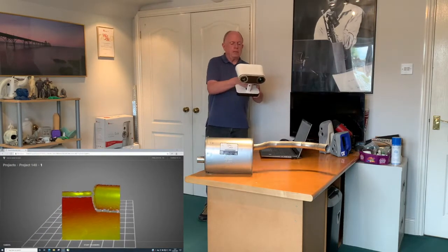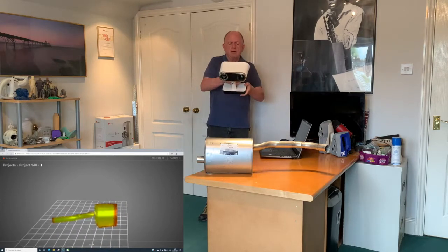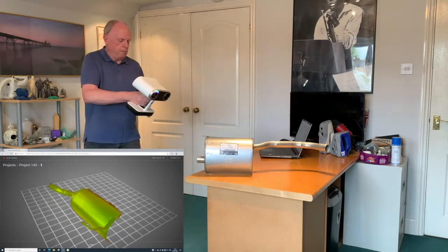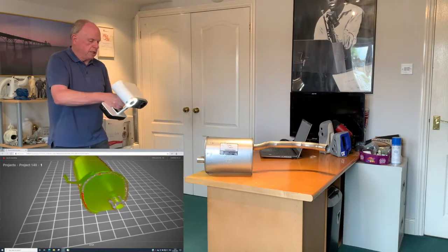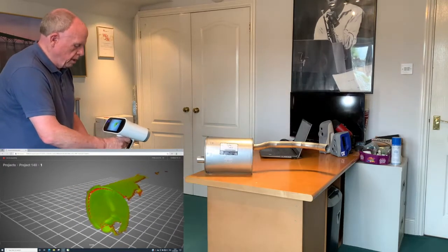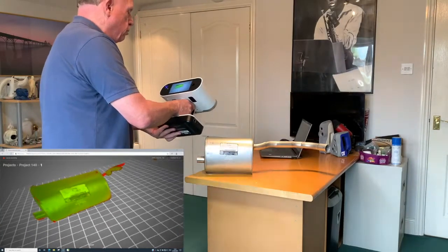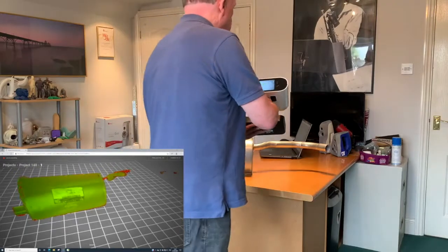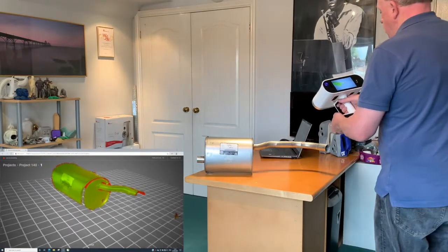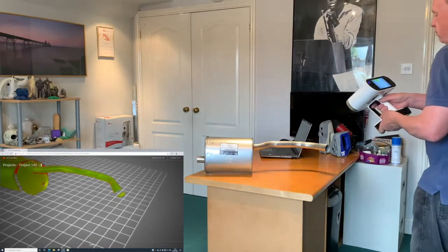So we need to find where we're going to scan, choose something on the part that we can see, say ready to scan, and we can actually move along the part. Very quickly we can gather information. You can see the red areas again where you may have missed. If you've got shiny objects like this, the best thing to do is try to point the scanner directly square onto the object — it will do a very good job of picking up the data you need. Sometimes people prefer to use a spray, but we decided not to put any spray on this part.